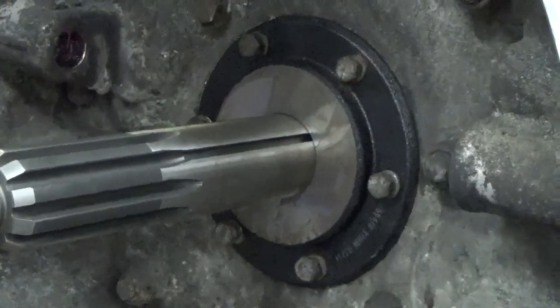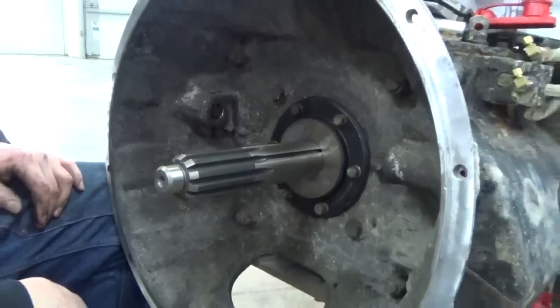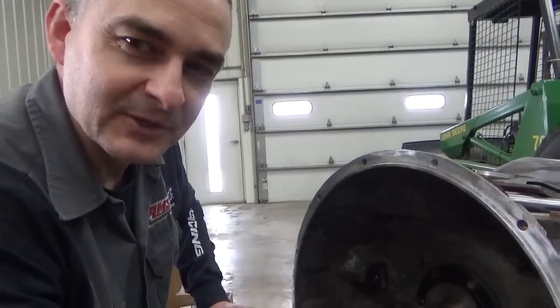And that's pretty much it for putting a new input shaft in a semi truck. It's a 13-speed, and gives you some idea of how to do it if you've never done it. Thanks for watching my video.